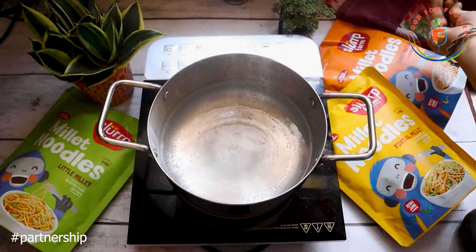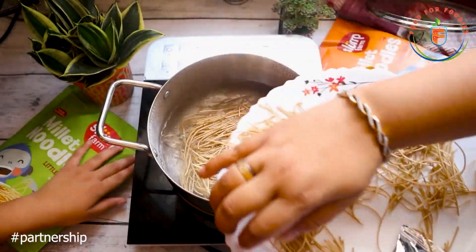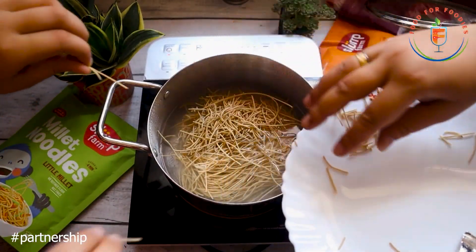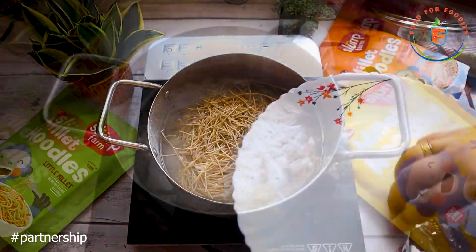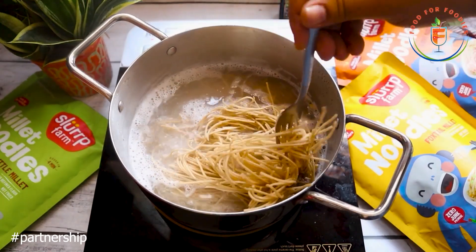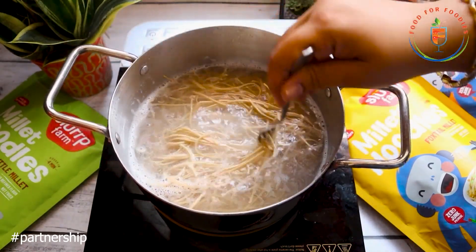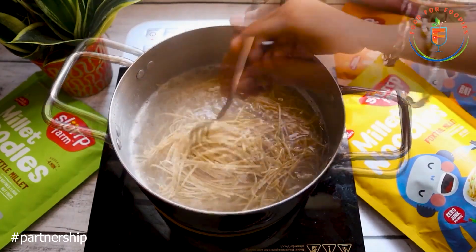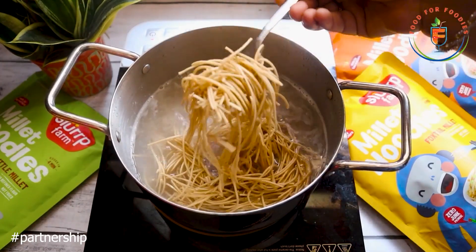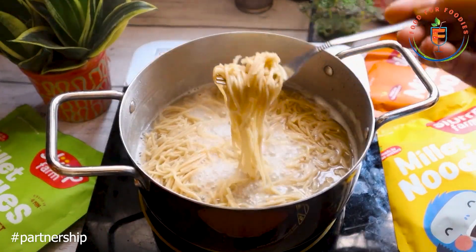When we eat noodles, sometimes there is a guilt that they are going to be harmful, especially bad for gut health in small children. But millet noodles are made to make this experience guilt-free and actually enjoyable. As per packet instructions, these noodles take 4 minutes on high flame. I am stirring them so they cook evenly, and trust me, they are not sticky.